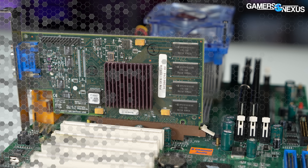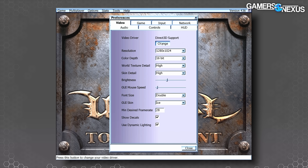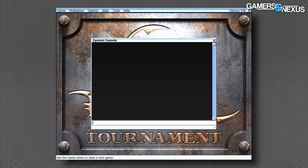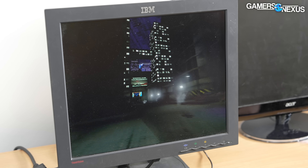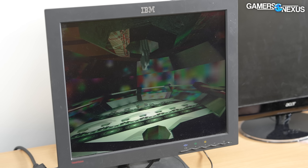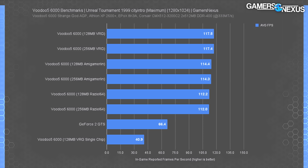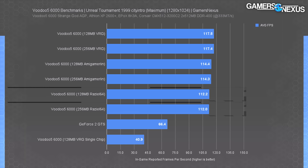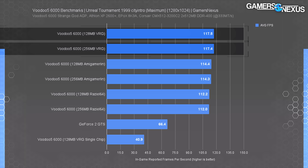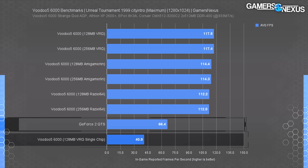Up next: Unreal Tournament '99, which was Glide's killer app. Unreal Tournament has true native Glide support as well as Direct3D for the Nvidia and Intel cards. We used the city intro scene for benchmarking and patched the game to version 436. We saw heavy texture artifacting in Unreal Tournament on our Voodoo 5, correlating directly with the texture detail setting. The Raziel64 driver didn't offer the best average frame rates but did sidestep most of the artifacting issues. Using the VRG driver, we saw a 62% performance increase from 41 fps single-chip Voodoo 5 to 66 fps on the Nvidia GeForce 2.